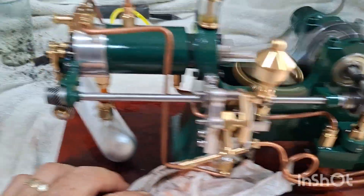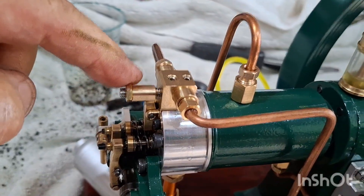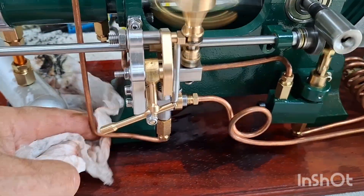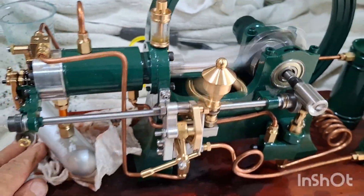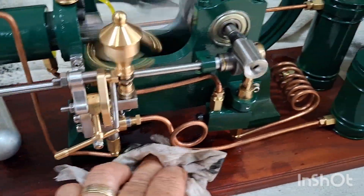I did try to adjust the injector a little bit, and I'm not sure that knocking noise is normal. But it's running, so I'll have to do a little research on that.